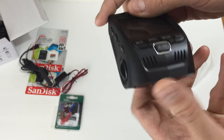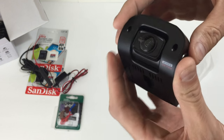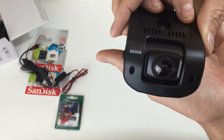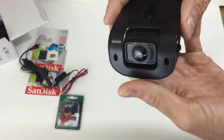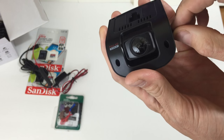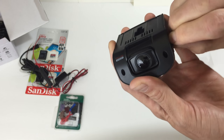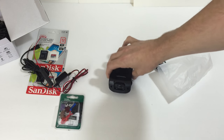My main interests are the motion detection and parking monitor capabilities, which you will need to download and install the firmware at rexingusa.com. Then you'll be able to use those features.